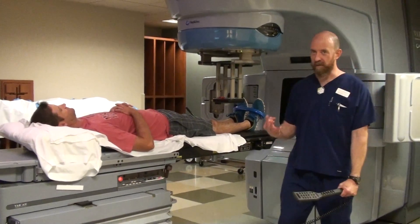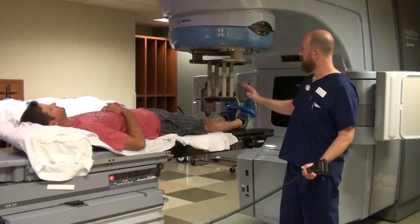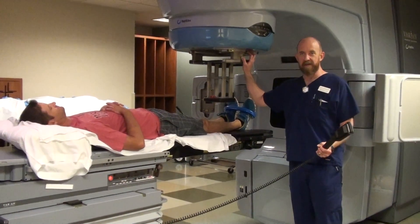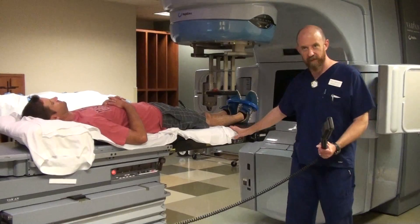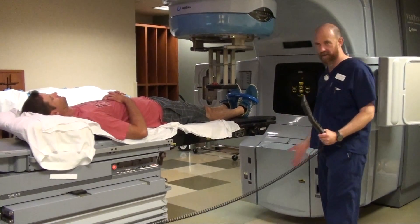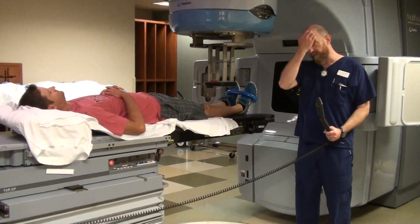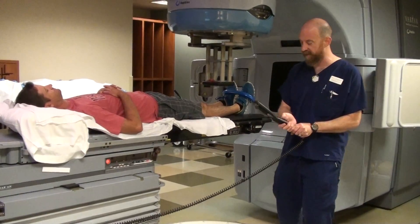For electron treatment, there are three different ways you can do an electron in general. The first and most simple is a straight table, straight gantry, straight column setup. You have everything set at zero, and you have something that is relatively on-foss to the radiation beam. We'll discuss on-foss in just a second.